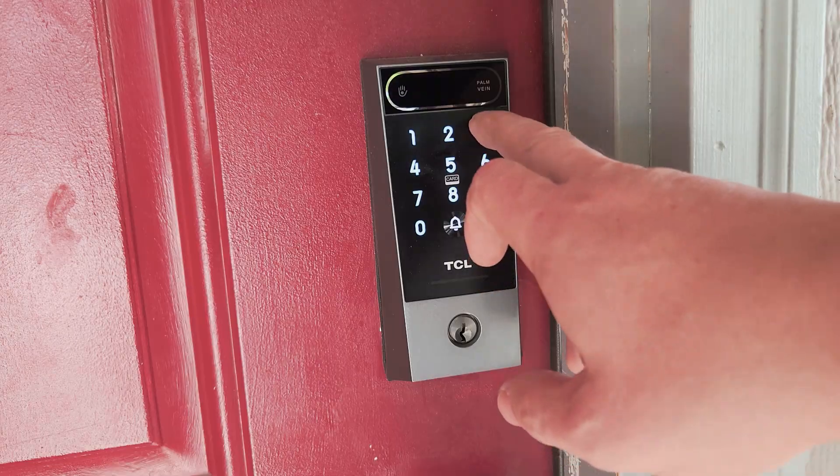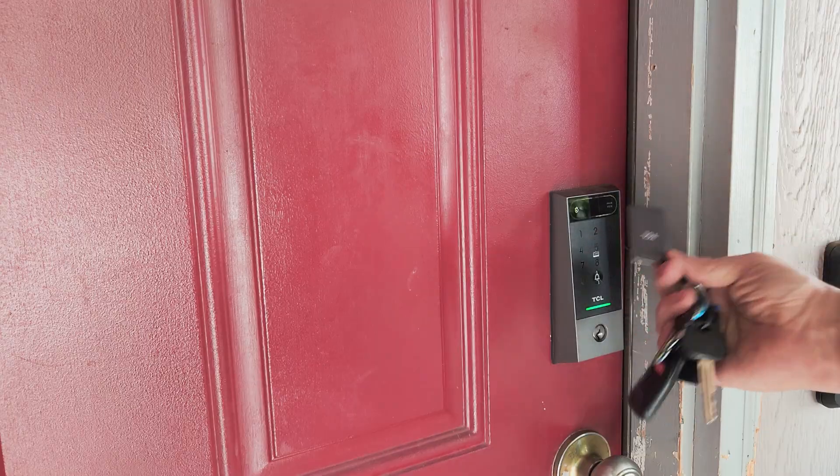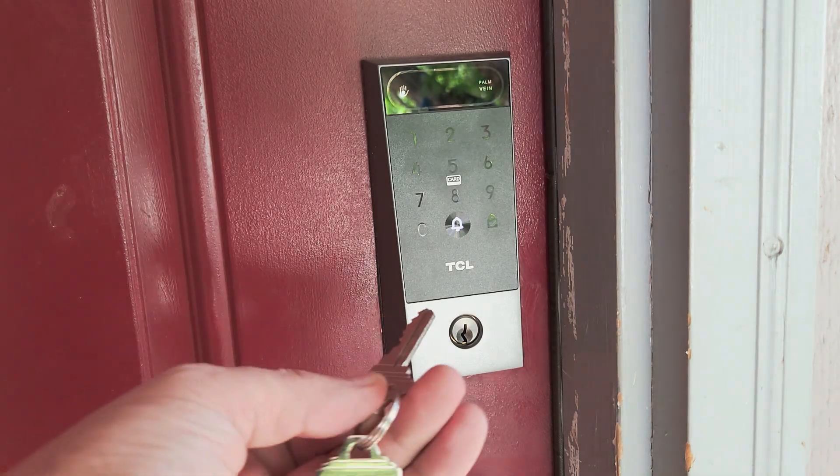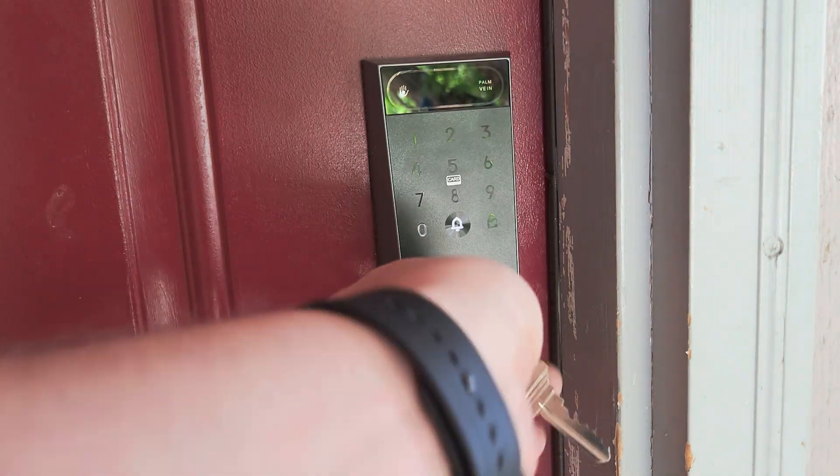Now for the fun part. I've got the lock fully set up and programmed, and I want to show you all six ways you can unlock this thing. We've got palm vein recognition, the numeric keypad, key fobs, the mobile app, pin codes for guests, and yes, it still works with traditional physical keys as a backup.